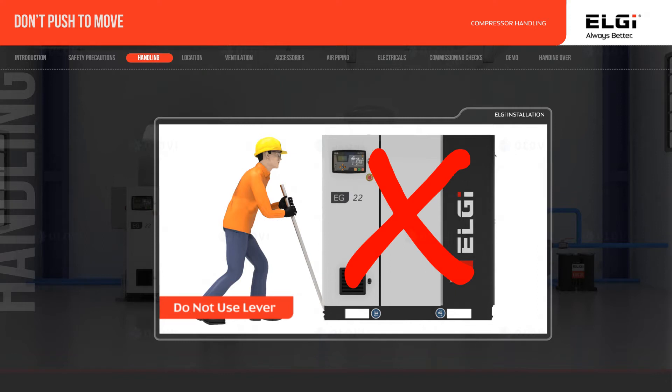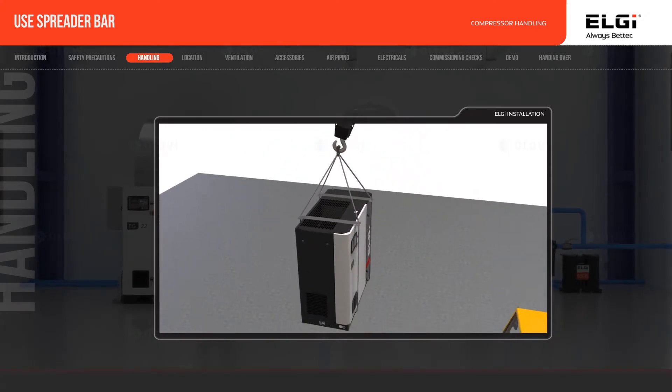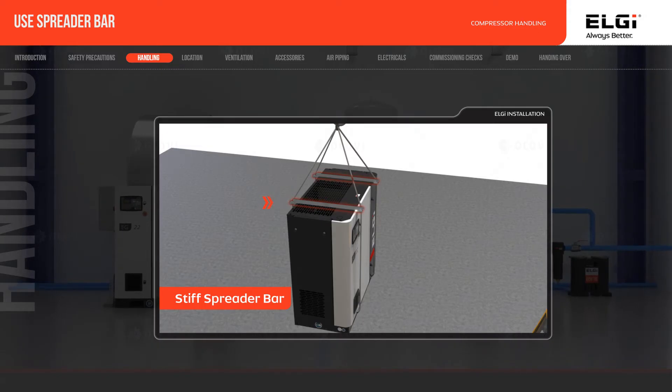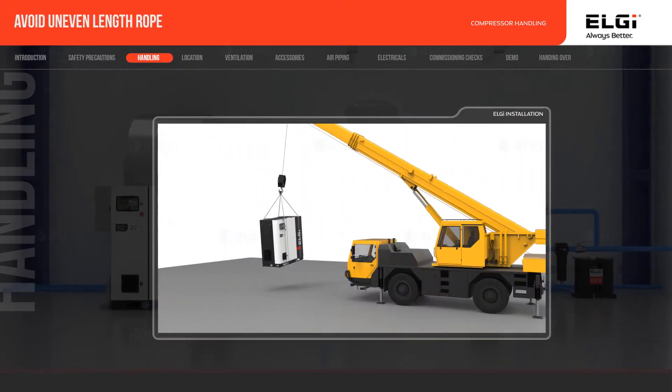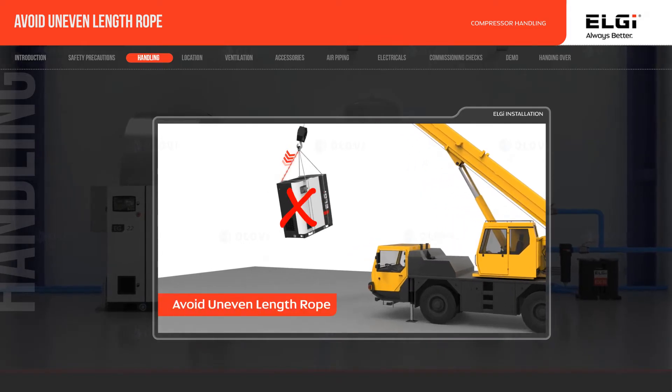Don't use any hard lever to move the compressor. If you are using a crane, use a rope or belt with a stiff spreader bar to distribute the load equally — this will increase stability and decrease the load applied during hoisting. Avoid using an uneven length of rope or belt while lifting, to prevent slings from damaging the compressor canopy.